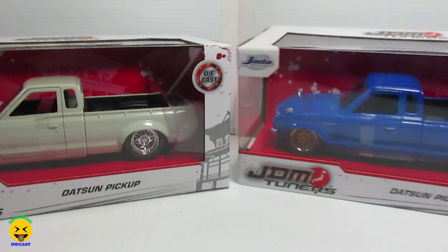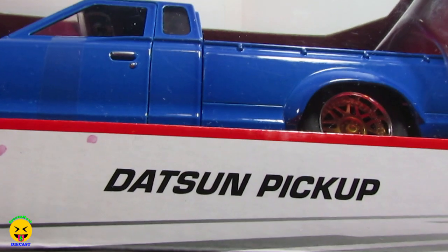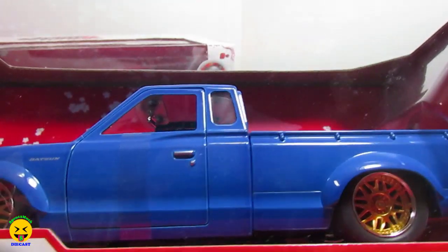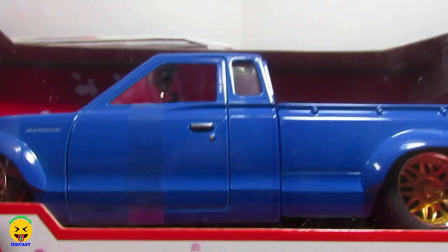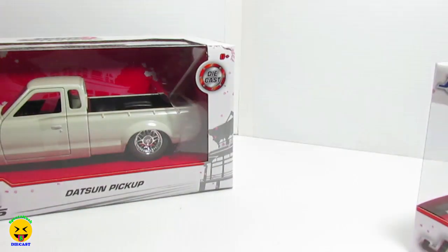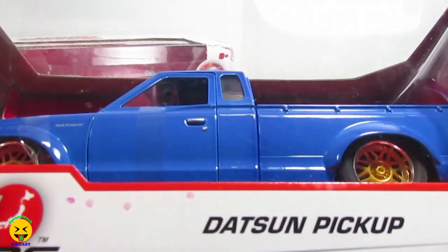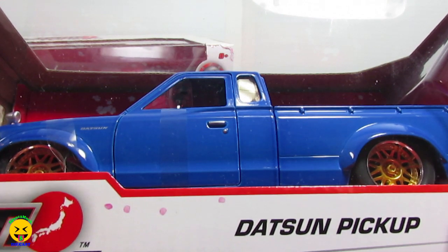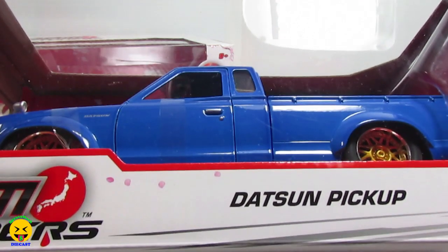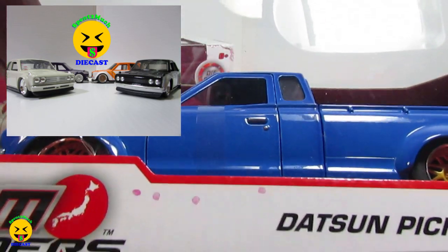Today we are going to be doing the JDM Tuners Datsun pickup. Now I know these have been out for a little bit, a couple months. They finally came in and I got them about a week ago or so, but I had these on pre-order. Of course with this pandemic going on, it pushed back the ship date on mine. So I finally got them in and wanted to do an unboxing. If you check out our other videos, I did do an unboxing a couple of videos ago on the Datsun 510 wide bodies. So now we can go ahead and take a look at the Datsun pickup.